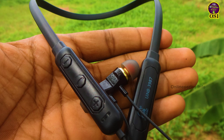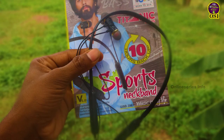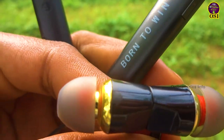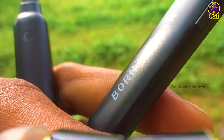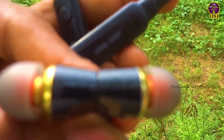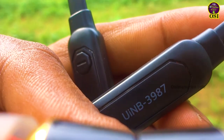We have a best budget Bluetooth neckband. We have a price rate for this Bluetooth neckband, and we have a performance and battery. We have a budget Bluetooth neckband with great performance. We are going to suggest this video if you want to purchase this Bluetooth neckband. We have a purchase link in this video — click on the link to purchase the product.